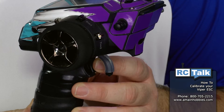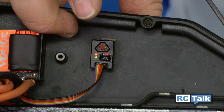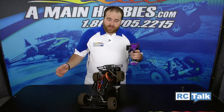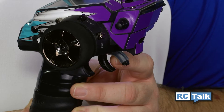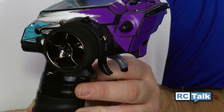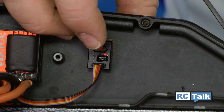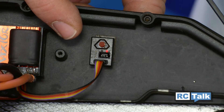Now go full brake and I'm going to hit the power button. You're not going to hear a tone, but all the lights will go blank. Once that happens, go to neutral. Now you're going to hear a series of tones — it's going to do two or three. Lights will turn green. You're ready to go.